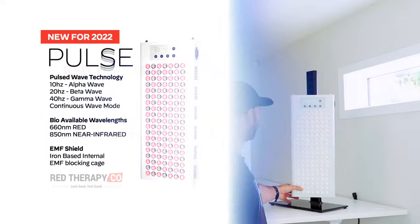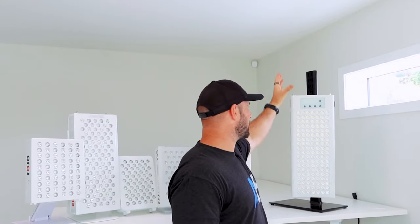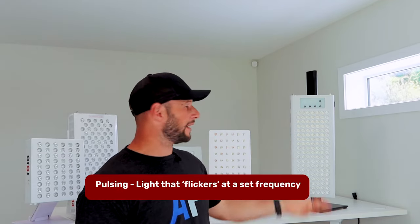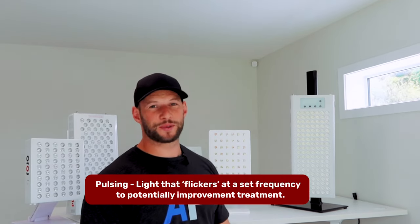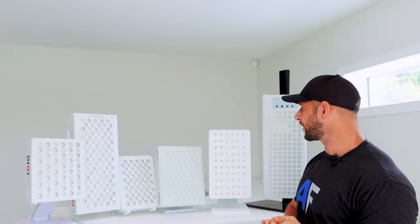The Red Rush Pulse 400 is unique in the sense that it offers pulsing. It's quite a large panel and comes with a stand that allows you to change it to all sorts of different heights — it's quite large for a tabletop panel, but some people will like that. Because it is so large and does have those pulsing options, I'll leave the Red Rush in as well. So there are six panels remaining.